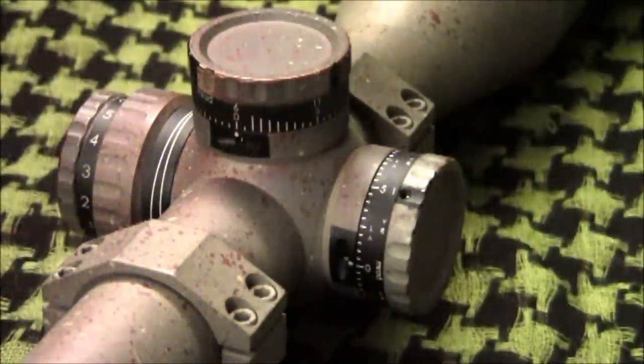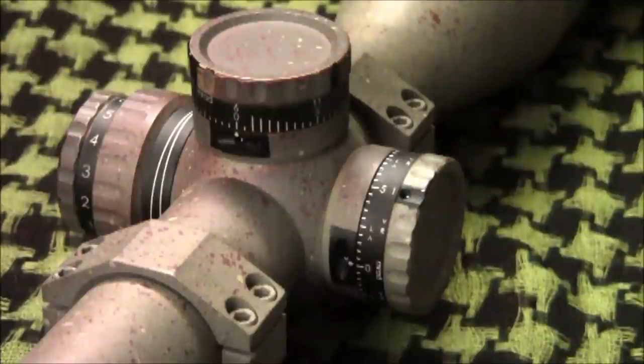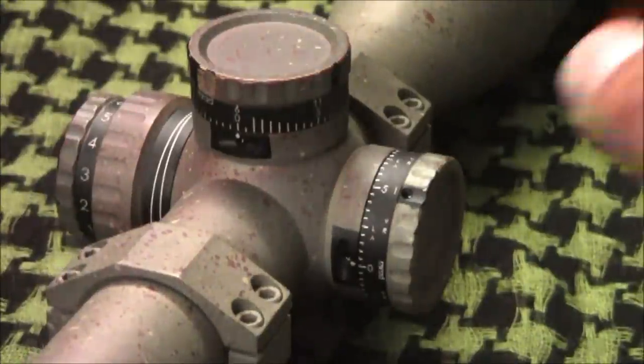The only two things I would change about this scope are having a physical indicator on the second revolution of the elevation turret that you can feel with your fingers, and a hard click on the zero of the windage knob.